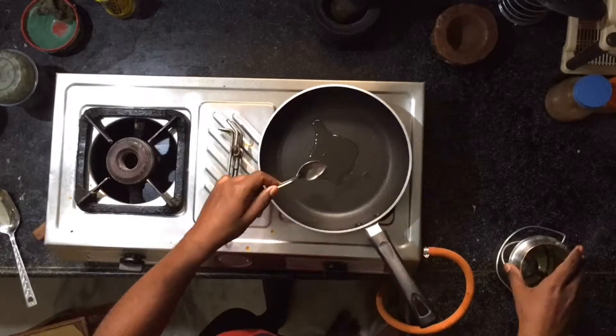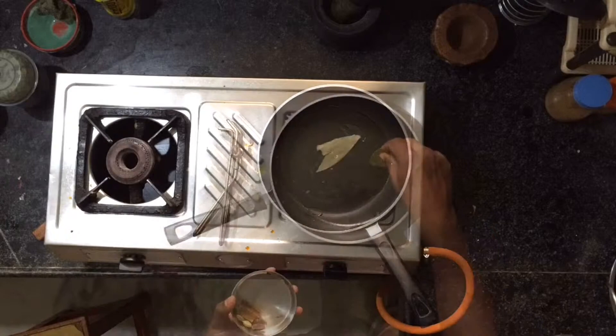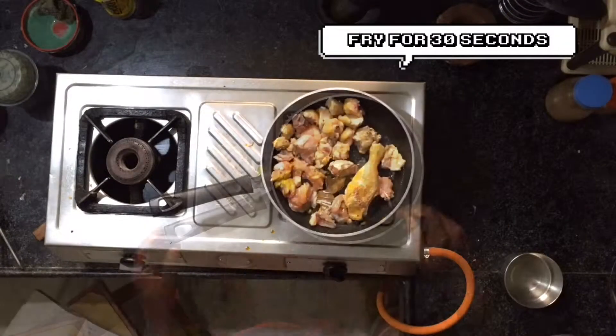Light the stove and add 2 tbsp oil and 2 tbsp ghee, and fry the bay leaves, elachi, cloves etc.